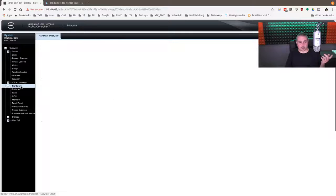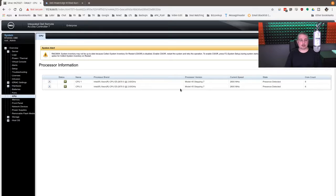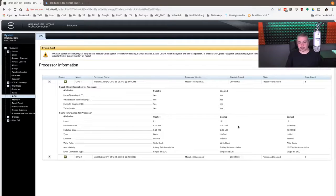It gives you all the details — all the hardware statuses of everything: power status, CPU, memory — so you can look up not just what's in the machine, but the health of those components if there are any problems. All those details are completely available through the iDRAC, which is really nice.